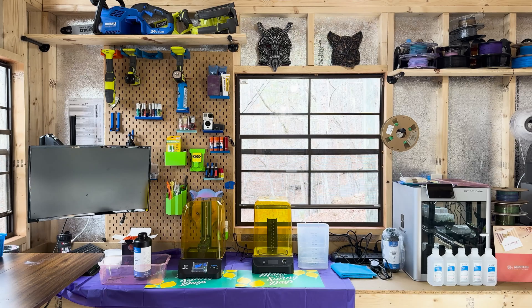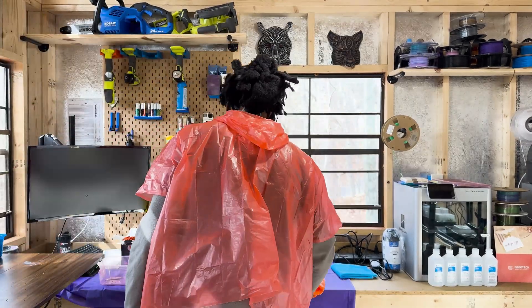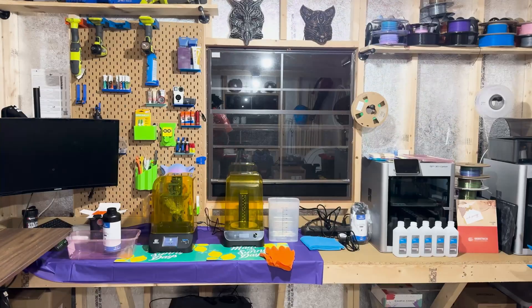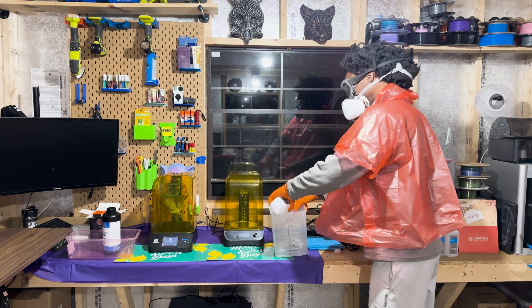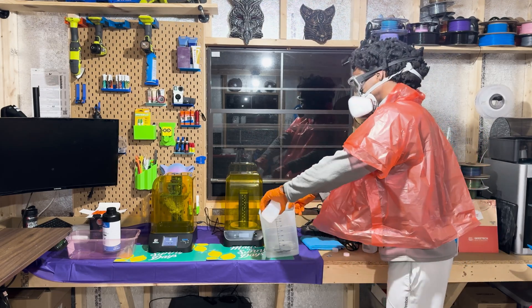Starting the print felt like casting a spell. As the build plate descended into the vat of resin, the first layers of Gandalf began to take shape. Under the UV light, watching the printer work was hypnotic, with each layer bringing me closer to holding a piece of Middle-earth in my hands. The printing process was lengthy, a true test of patience, but it allowed me to appreciate the complexity and precision of resin printing.